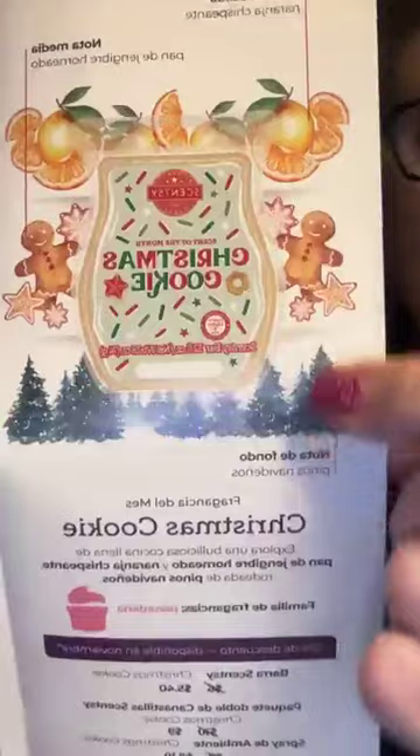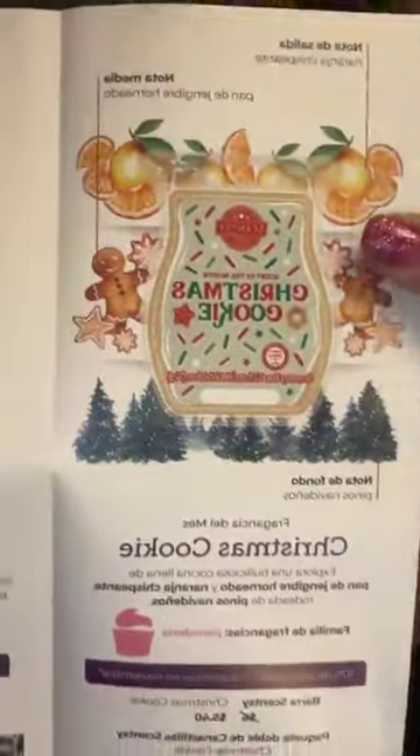Y'all, look at this — how funny is this? Since he sent me my order, the brochure is in Spanish. So I'm going to say: the base note is trees, like a pine scent. Then you have gingerbread, which I can definitely smell — that gingerbread kind of scent — and then citrus on top of it.